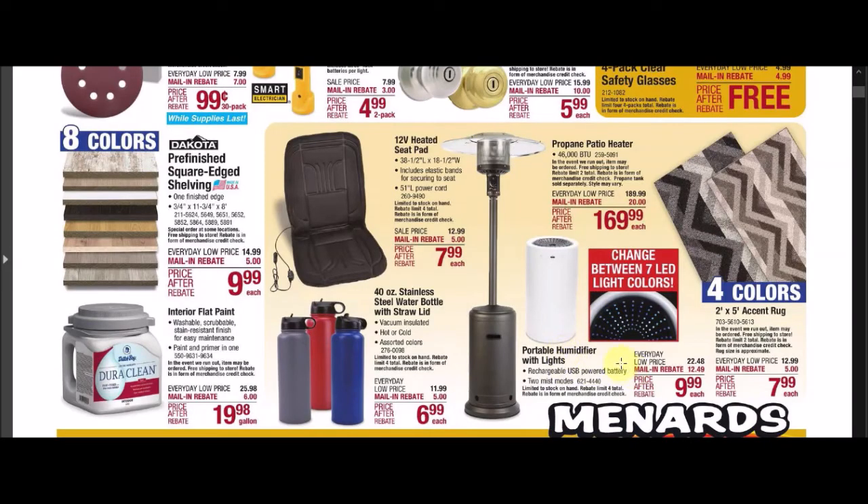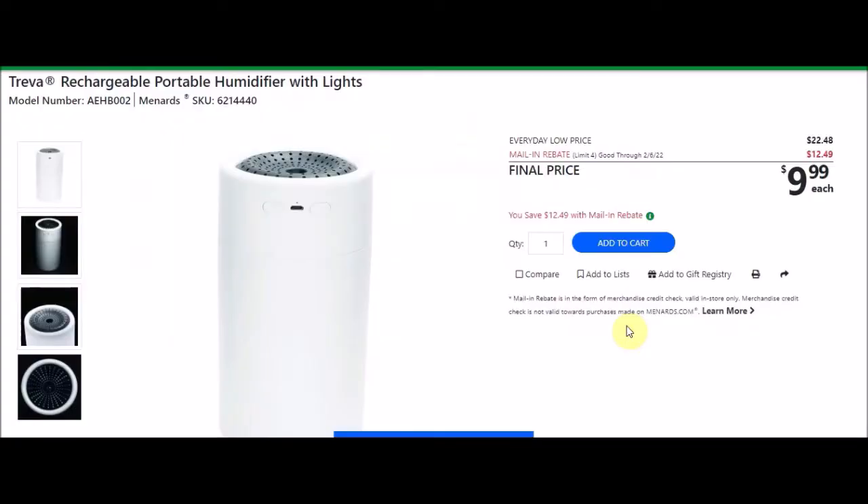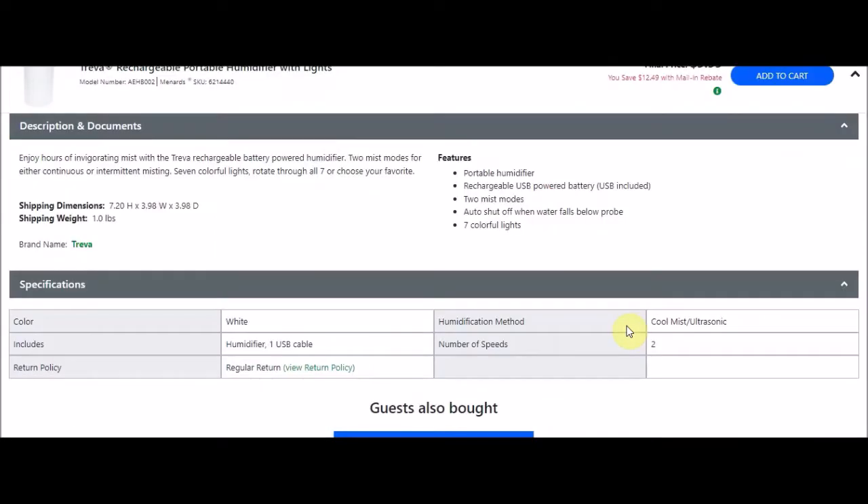We have this portable humidifier with lights — the Treva rechargeable portable humidifier with lights. SKU number 6214440. Everyday low price is $22.48. There's a mail-in rebate with a limit of 4, $12.49 off, making the final price $9.99. It's a rechargeable USB, battery USB included. There are two misting modes, a shut-off when water runs low, and seven colorful lights.